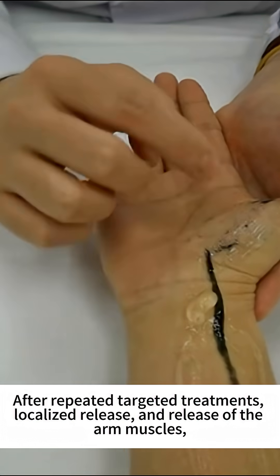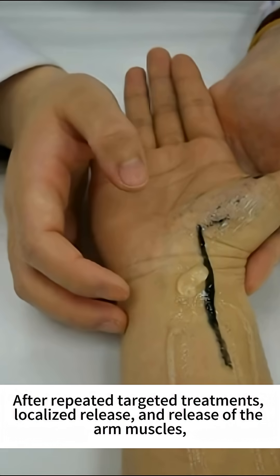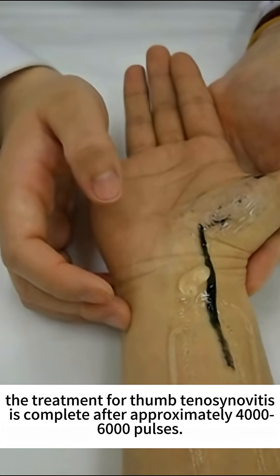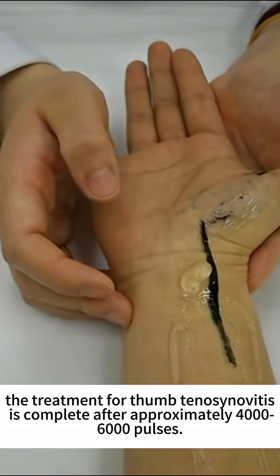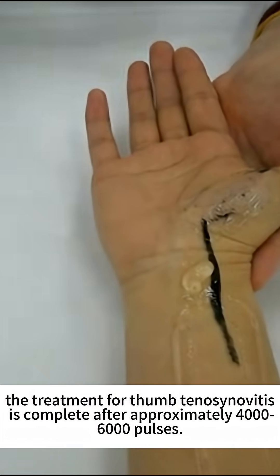After repeated targeted treatments, localized release, and release of the arm muscles, the treatment for thumb tenosynovitis is complete after approximately 4,000 to 6,000 pulses.